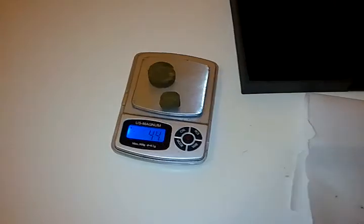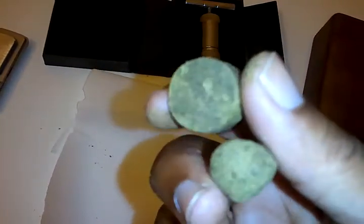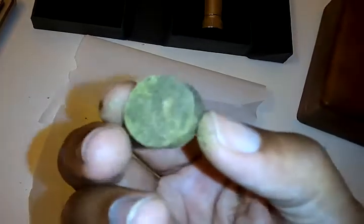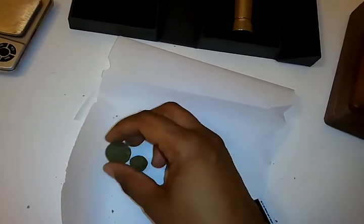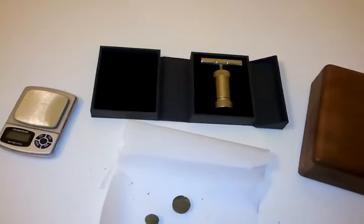So out of a half ounce of trim we yielded about 4.5 grams of hash kief pressed into hash pucks. You can clearly see the difference between the color — this was the run we did in the coffee can, and this was the hash we collected from the kief box. Definitely a darker grade, has more impurities than the gold stuff. Alright guys, that's all. Peace.